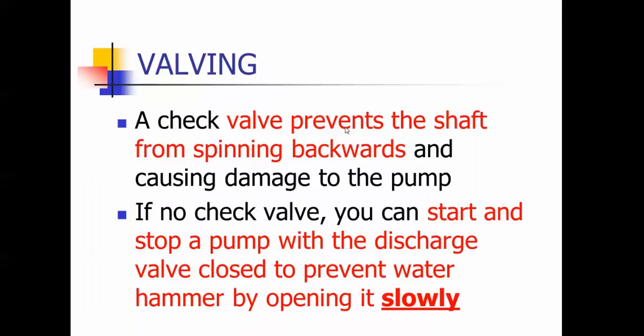Valving: a check valve helps to keep the shaft from spinning backwards — it shuts. If you have no check valve, you can start and stop a pump with the discharge valve closed and then open it slowly, which also helps to minimize water hammer. Check valves keep the water from going back down the pump column after filling the tank.